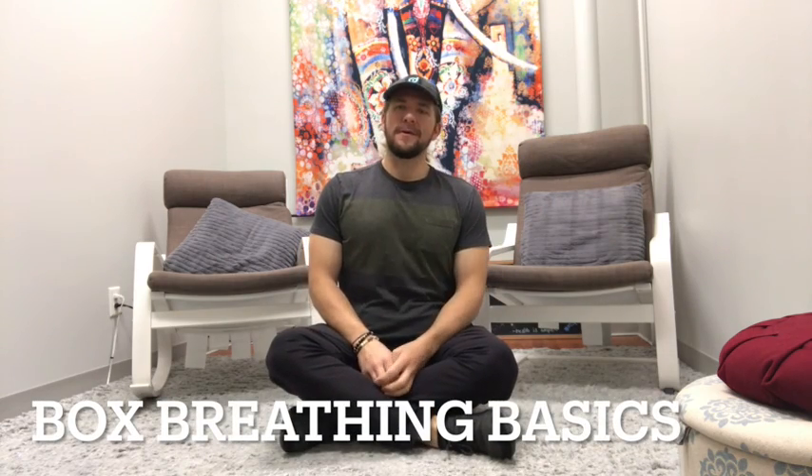Hello there, Michael Krug here with CoachKrug.com, health and fitness coach. Today I'm going to go over a really powerful strategy that I personally use daily, and that's called box breathing.